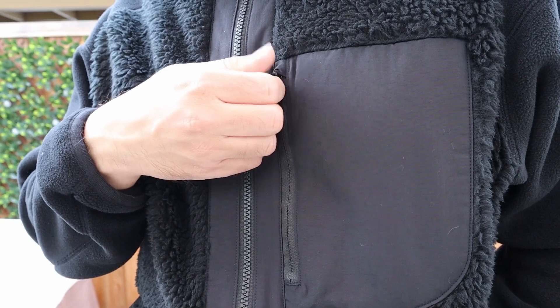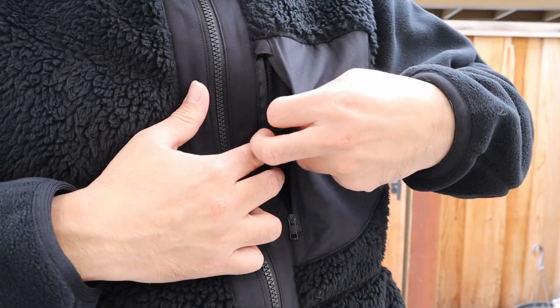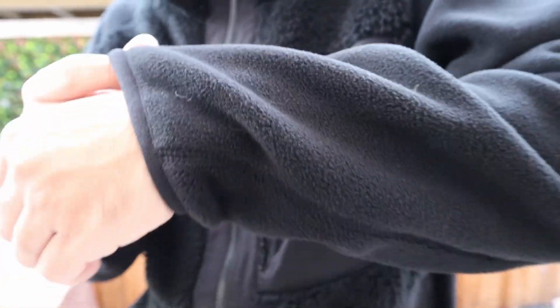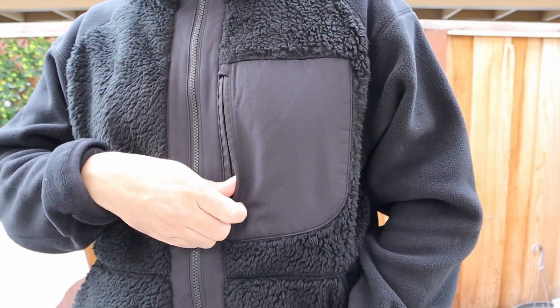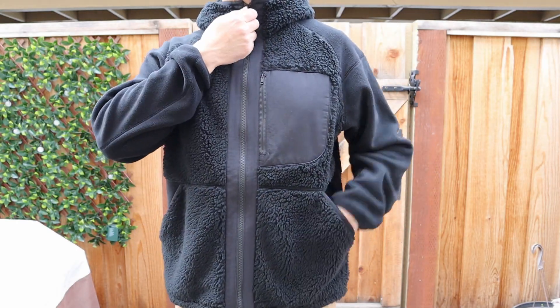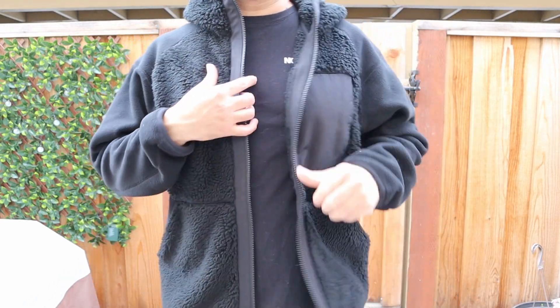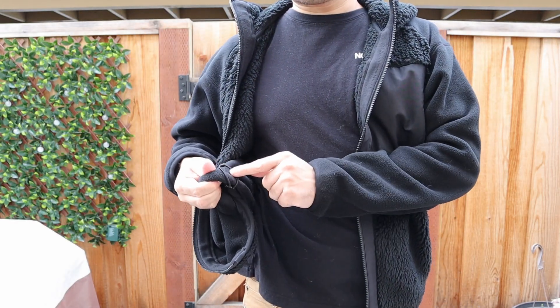I wore this White Mountaineering out in about 60-degree weather, and overall I was too warm. It says it can be an inner layer or an outer layer, but in general this thing was pretty warm at that temperature. So if you're buying this, just know that it's going to function really well and keep you really warm — there's no issue on that front.